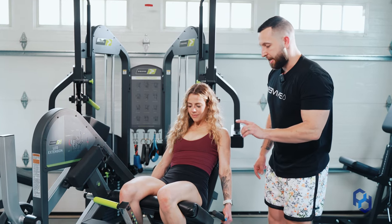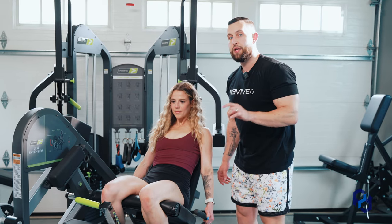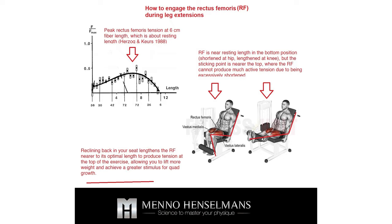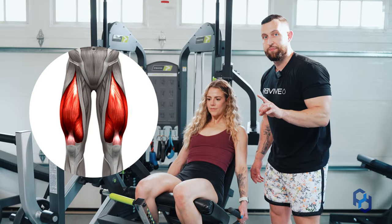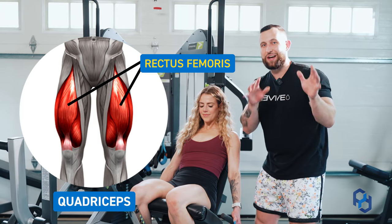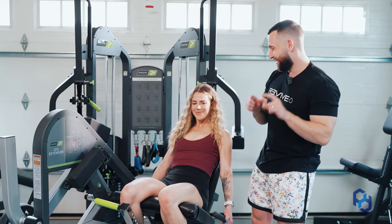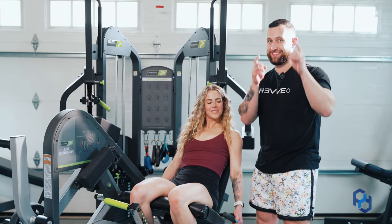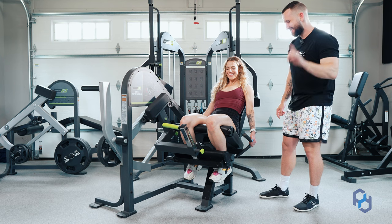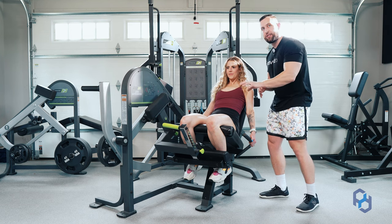We want a contracted core, but we do not want to be leaning forward. There is actually research by Minnow Henselman showing that having a slight lean back in your positioning is going to create greater tension through the rectus femoris. The rectus femoris is a portion of the quad that runs up to the hip — it's super cool when it's really developed. So staying upright or slightly leaning back gives you better tension to the rectus femoris.